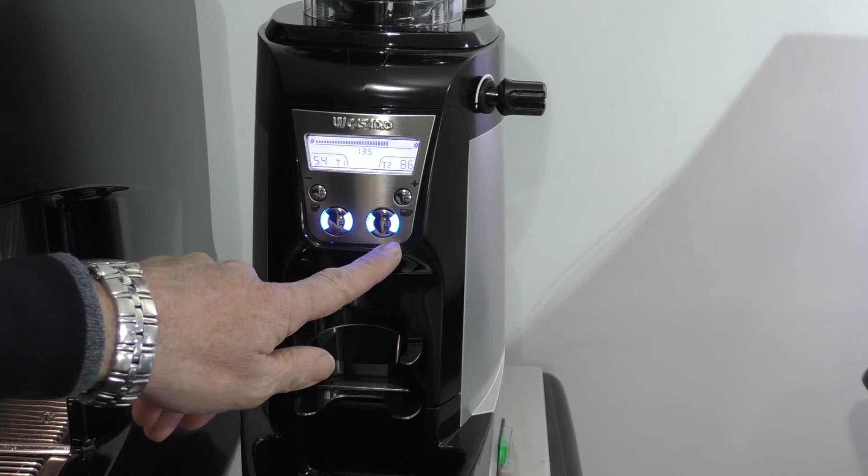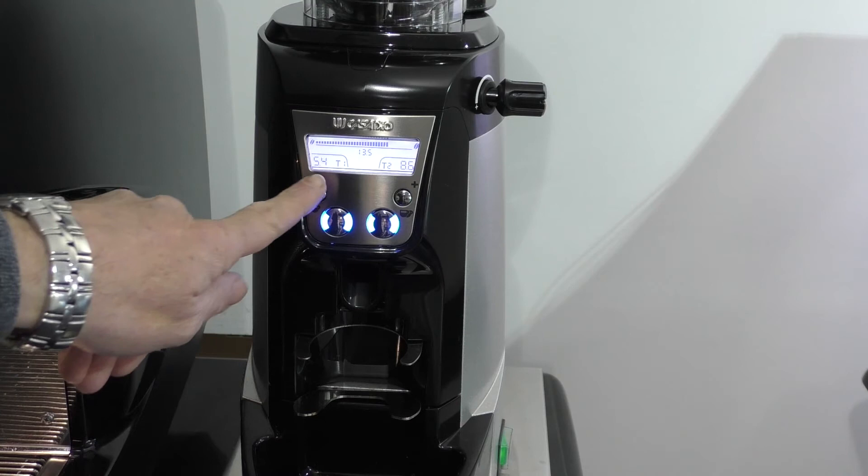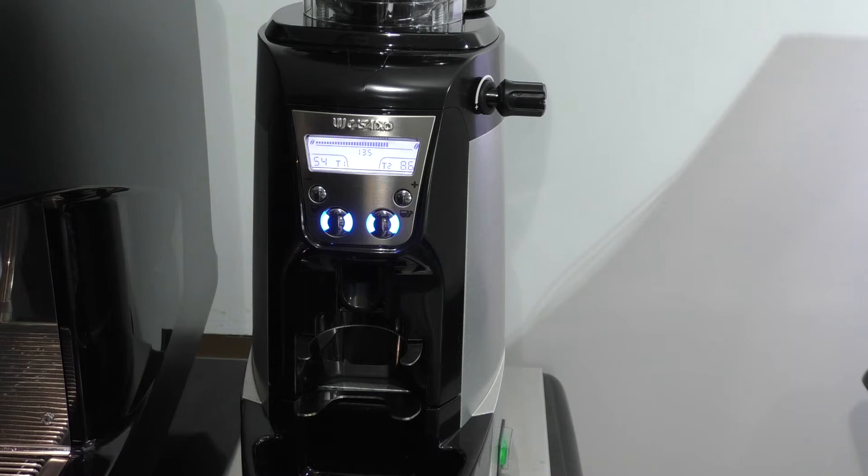Just looking at the different buttons and knobs on the grinder. The first blue button on the left hand side is the single shot. This one on the right hand side is the double shot. This knob here is the adjuster so you can make the grind finer or coarser, and these two buttons allow you to increase or decrease the amount of coffee being dispensed once you get into the programming.